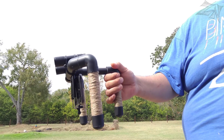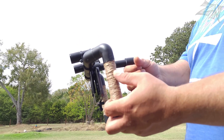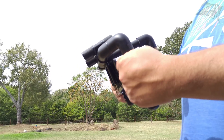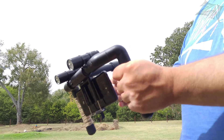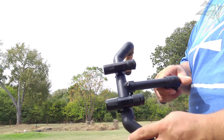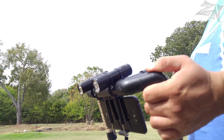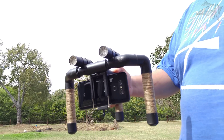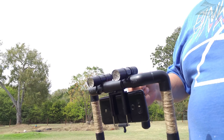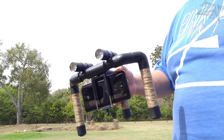You can also take it a couple steps further. On this one, I wrapped jute twine around each handle so I've got a less sticky, softer grip. I also zip tied a couple of cheap flashlights to the top of it here. These flashlights were free at Harbor Freight with a coupon, so they didn't cost anything. They're not spectacular, but they do add quite a bit more light to the flash on the G6 here.